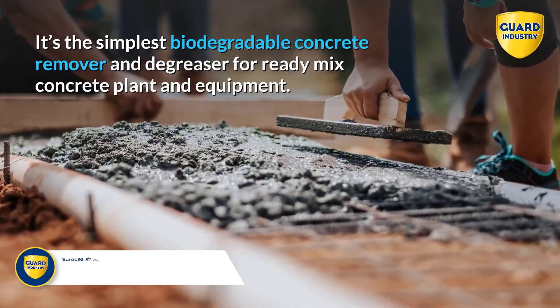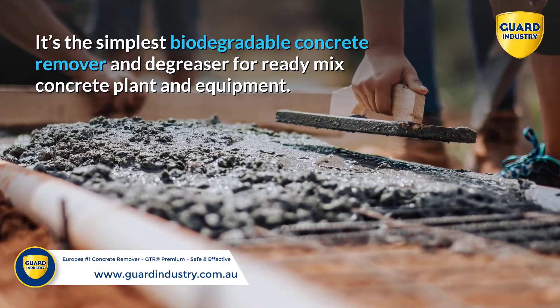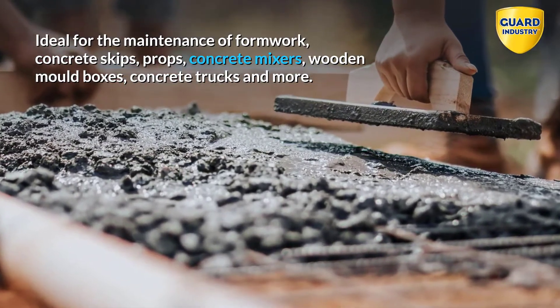It's the simplest biodegradable concrete remover and degreaser for ready-mix concrete plant and equipment. Ideal for the maintenance of formwork, concrete skips, props, concrete mixers, wooden mold boxes, concrete trucks and more.